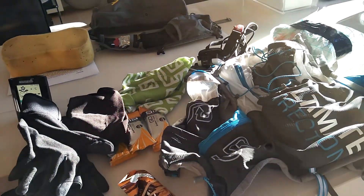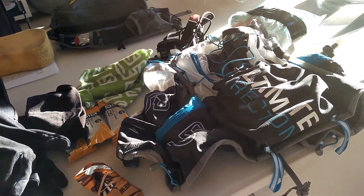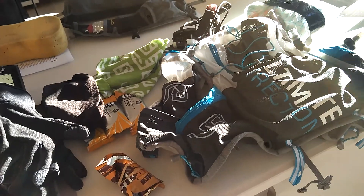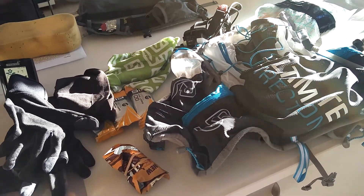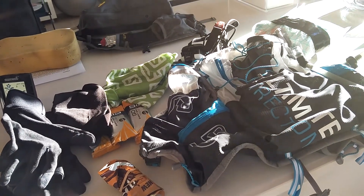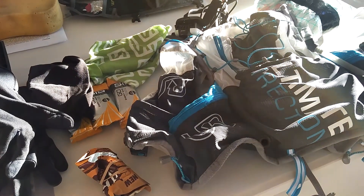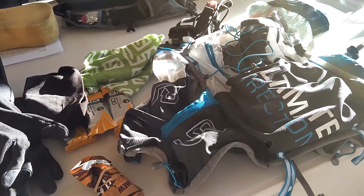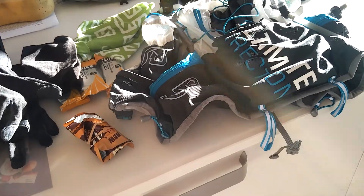So this year we're going to be doing more extensive preparations than we did last year. In particular, we're going to be wearing the correct shoes. Now it does look very warm today, and hence the reason why we are definitely going to go out for a 20k plus run. However, Alexa says it's apparently zero degrees outside.